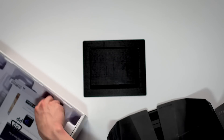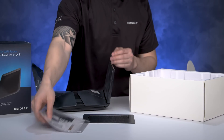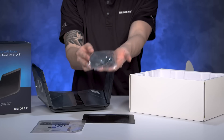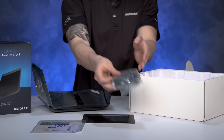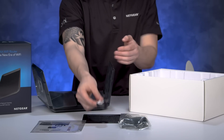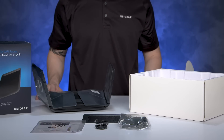Underneath the unit, you will see the quick start guide that will instruct you to download the Nighthawk app, which you'll use to install the router. The accessories at the bottom of the box include a power adapter for your router and an Ethernet cable, which you'll use to plug into your current internet service provider device, like a cable modem, in your home.